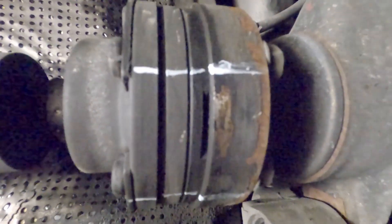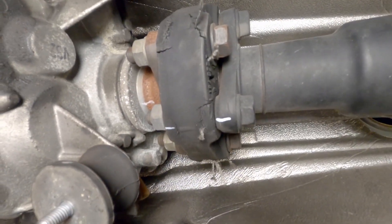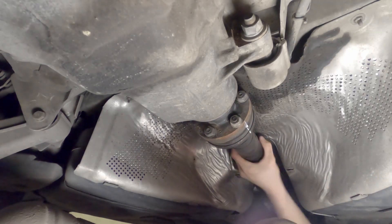Before removing anything else, make sure to clearly mark the driveshaft's alignment to both the transmission and differential flanges. If your handbrake works, you can use it to hold the driveshaft in place while you undo the bolts.